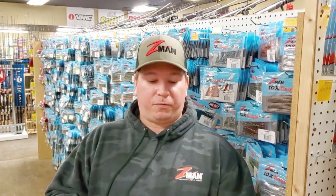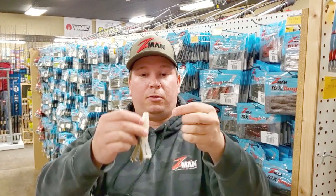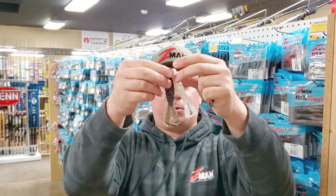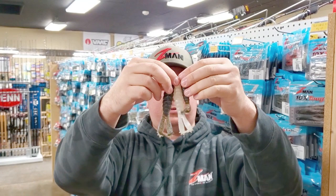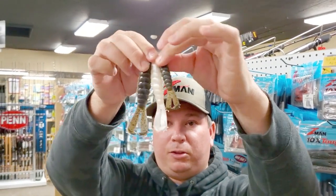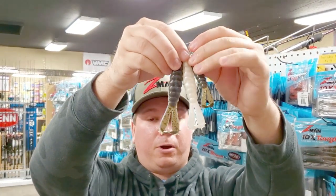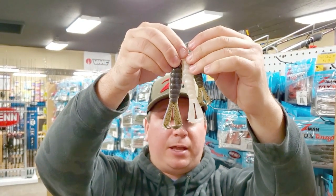The next thing I want to talk about in the GOAT family is the baby goat, regular goat, and billy goat. When you hold all three together for comparison in size, the billy goat is a little bit bigger, a little bit wider body, flappers a little bit further apart — same Elastec durability, absolutely perfect.